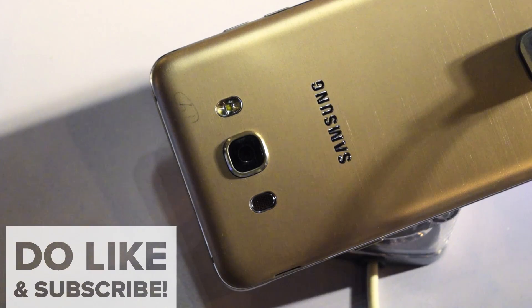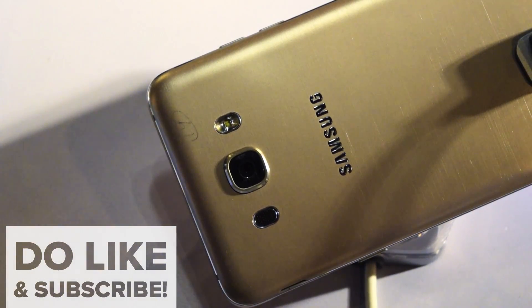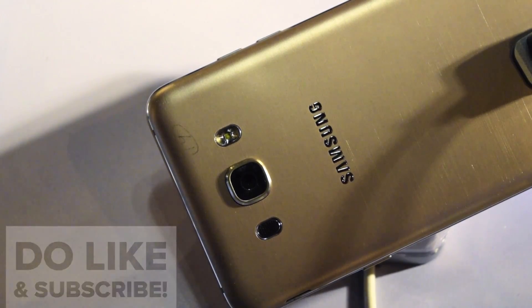If you like this video, don't forget to hit the thumbs up and subscribe to our channel. This is Ayat Tanajja from InspireToRise.com signing off — stay inspired to rise.